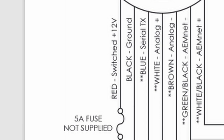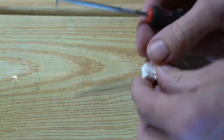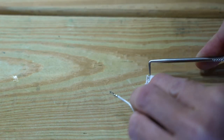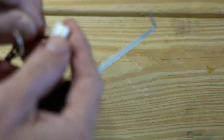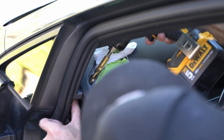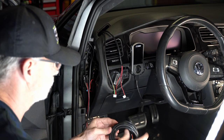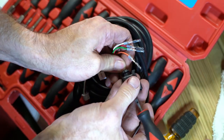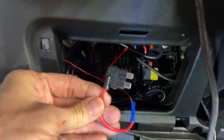All we really need for this install, since I'm running it as a standalone gauge and not using it for tuning or to connect to the ECU, is the red and black wire on this wiring harness. I'm going to depin all the others to cut out the extra clutter. In the previous video on the boost gauge, you'll see all of this stuff — getting the gauge installed into the pod, connecting the power and ground, getting the wires run, identifying a power source and ground location, and getting the cables through the firewall. It made sense to do the boost and AFR gauge at the same time.